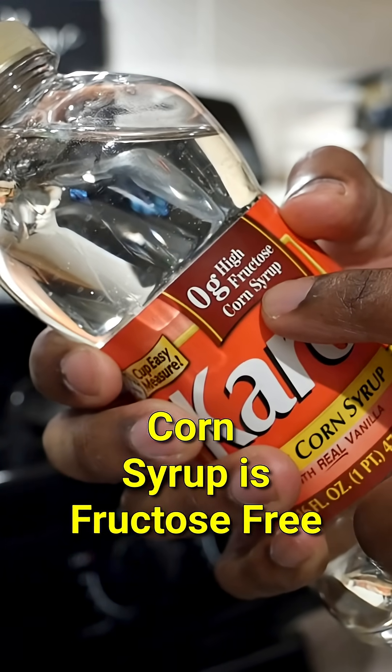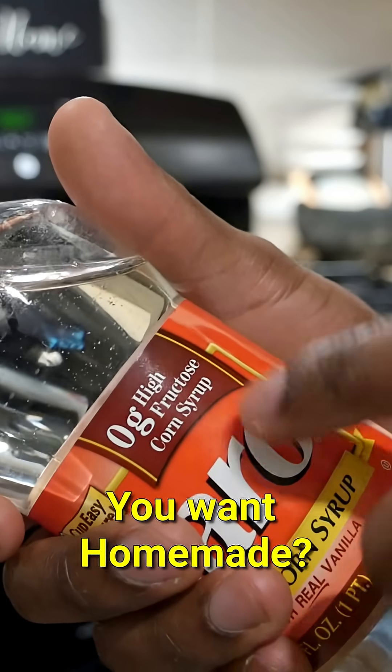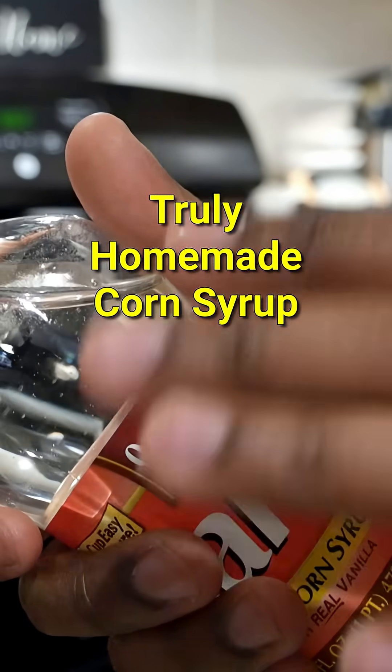Corn syrup has no fructose in it. You don't trust the label and you wish you could make your own? But the label is... you know what, I'm not gonna argue.